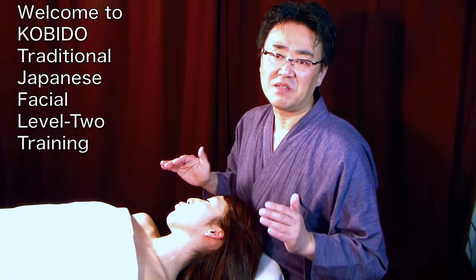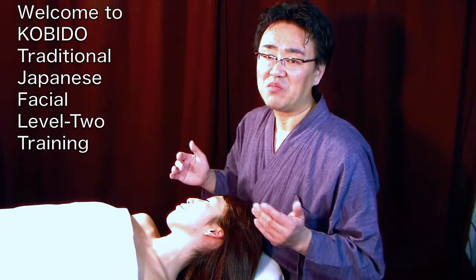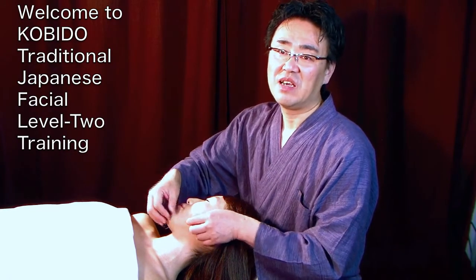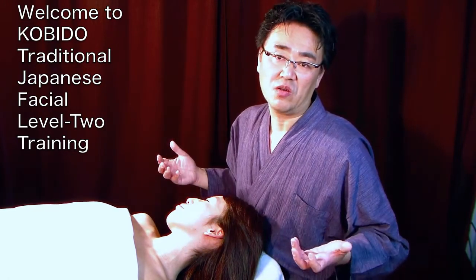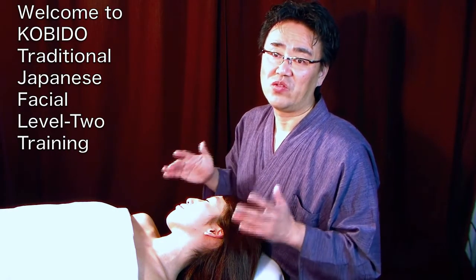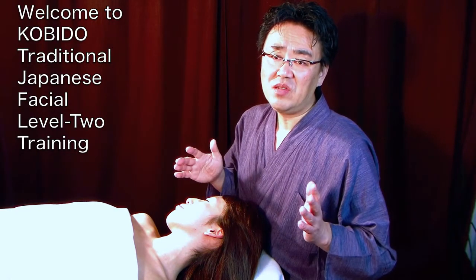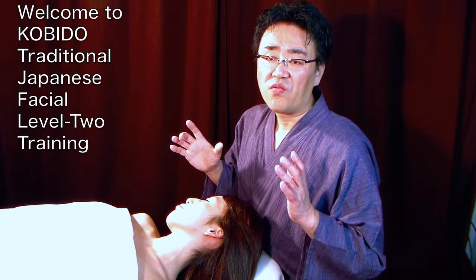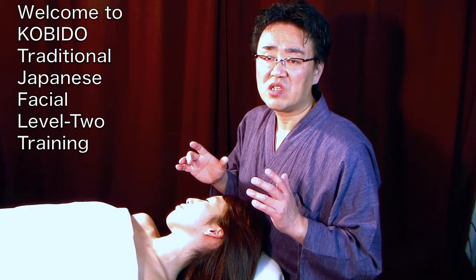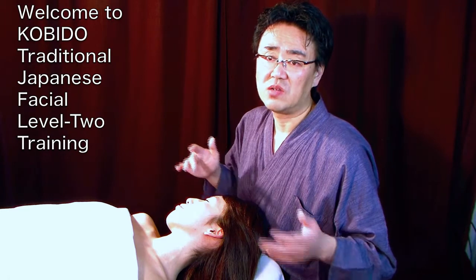If you cannot do this — if you don't have this signature technique — that facial is not KOBIDO®. To be called KOBIDO®, you have to be able to do at least these techniques. There are seven KOBIDO® signature techniques at the beginning level, which is Levels 1 through 4.